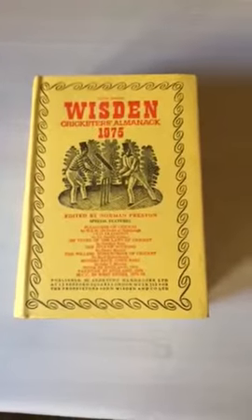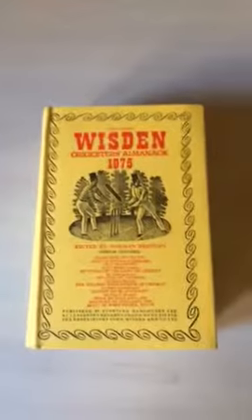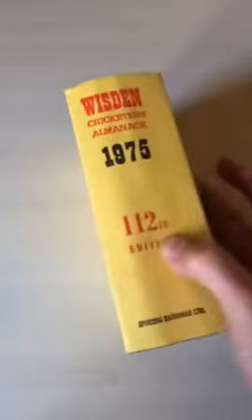1975 Wiston hardback with jacket. Very nice bright dust jacket. It did have a plastic cover on when I purchased it, so I've removed that and the dust jacket is nice and bright.